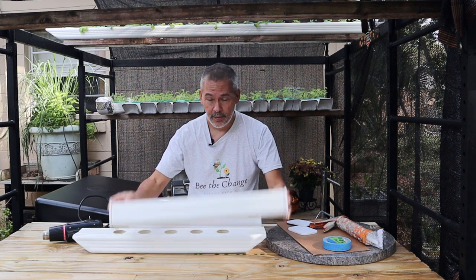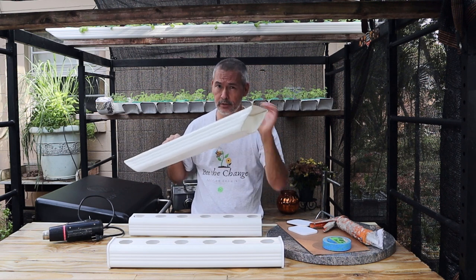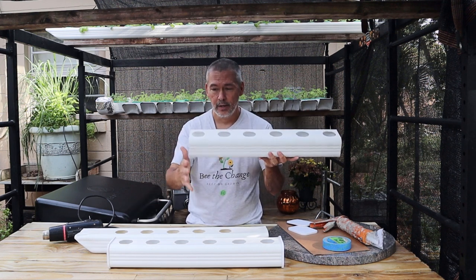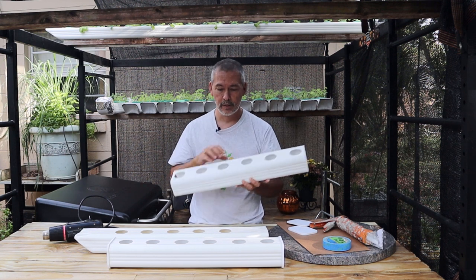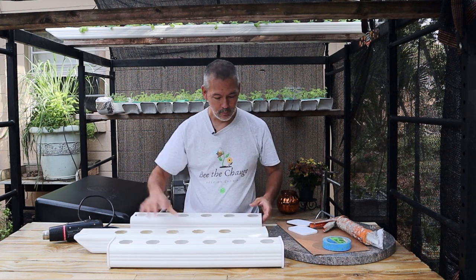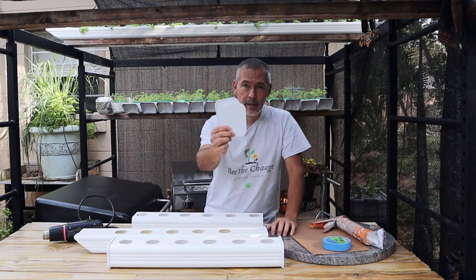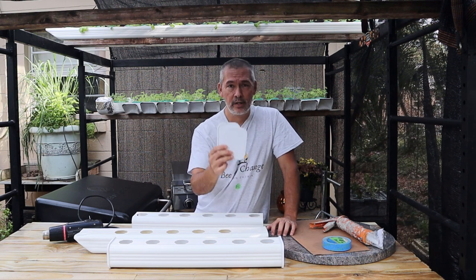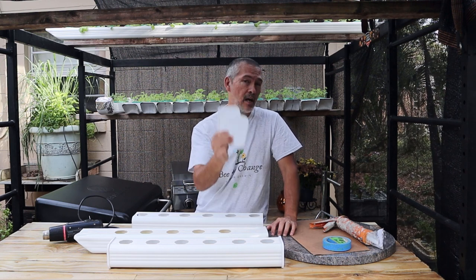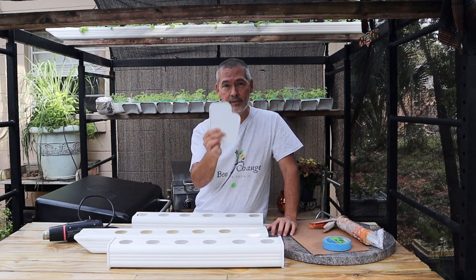That is the game changer — that's going to change everything for our downspouts. This means it's easier for everyone who's been wanting to do this but held back. Just about anyone can cut something to length or have somebody cut it for them. And a great thing is that Karen started a nonprofit group that helps kids learn a trade — they're actually learning how to run these CNC machines and make these end caps, and the profits go towards helping kids learn a trade.